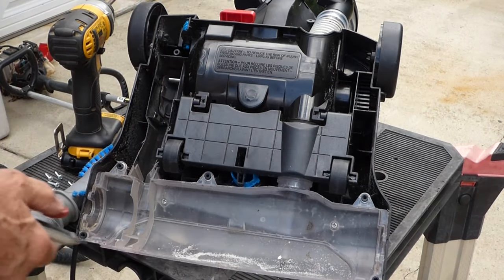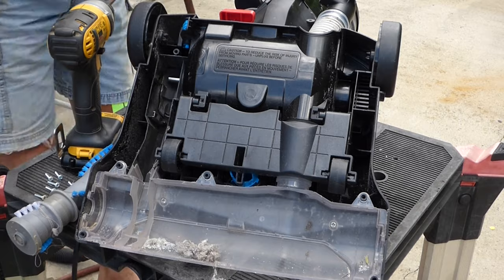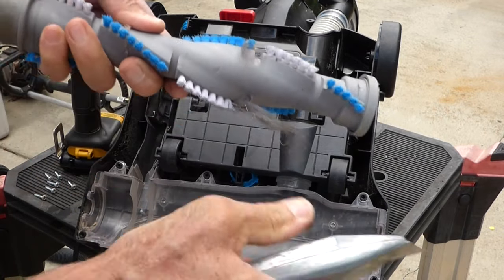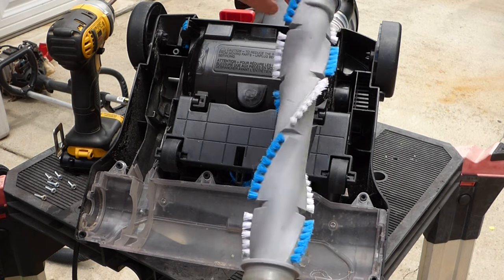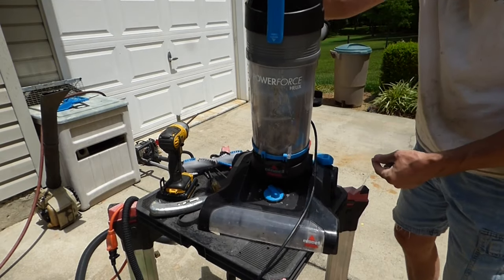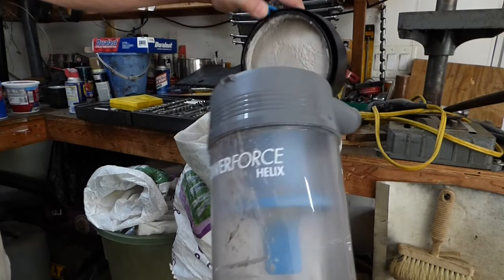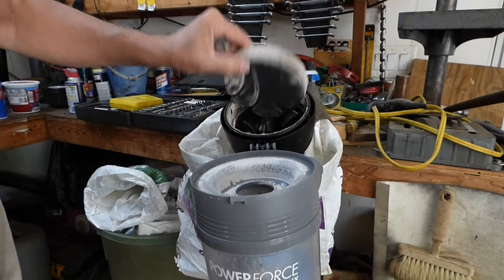I've got some compressed air so I can just blow it out. Clean up the brush — and it spins nice, so we're in good shape there. And I'm going to flip it over and clean out the canister. I'll empty this and then wash it. Washable filter — yes, I need to wash that.